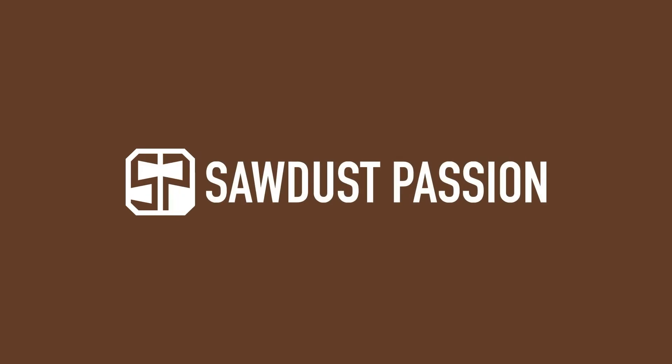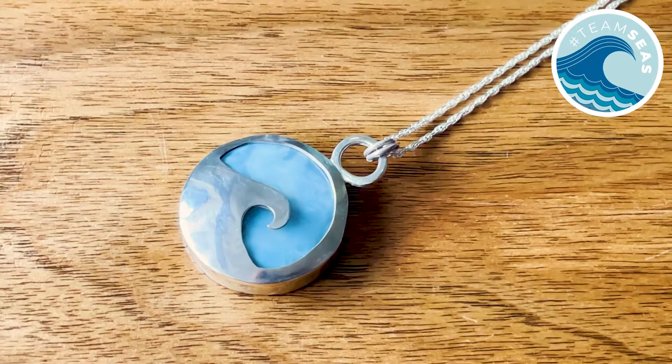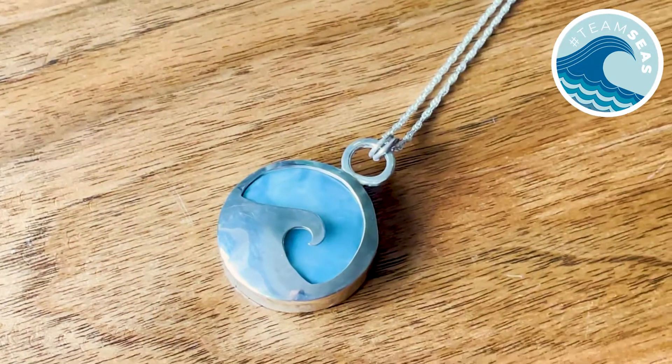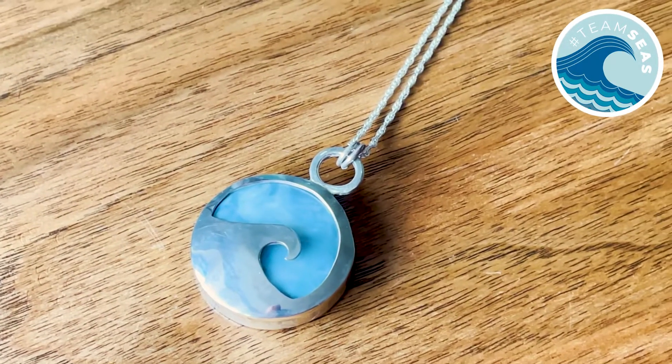Hi, I'm Matt, this is my channel Swordless Passion. Today I'm making a matchbox style pendant box in support of Team Seas. My wife has made a beautiful pendant. We're going to auction it along with the box that I'm about to make, with all proceeds going to Team Seas.